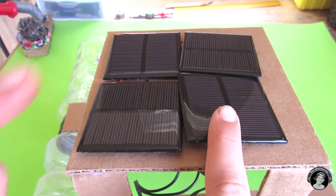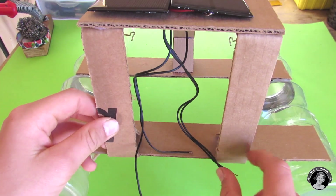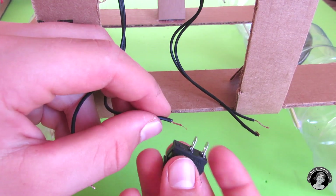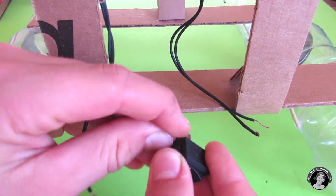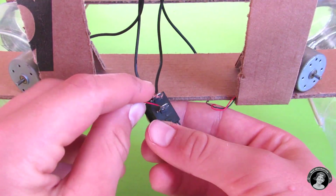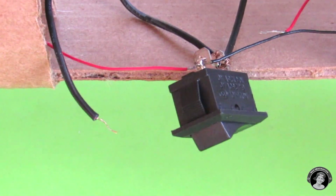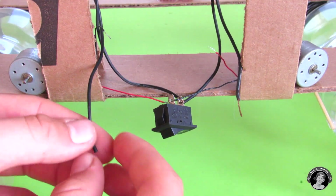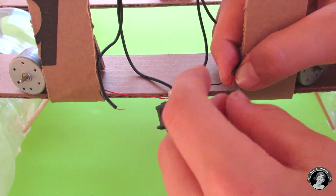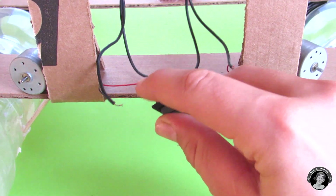Don't glue the solar panels to the roof yet — you have to make sure that everything down below, including the DC motors and the switch, works first. Locate a positive wire from each pair and tie it to one of the contacts on the switch. Attach a negative wire from one motor and the positive wire from another motor, connect them together, and solder them to the other contact on the switch. Then take the remaining negative wires from the solar panels and attach them to the remaining wires from the motors.